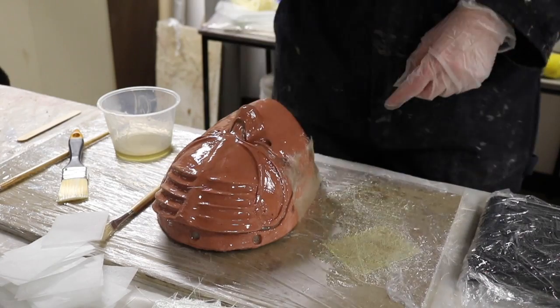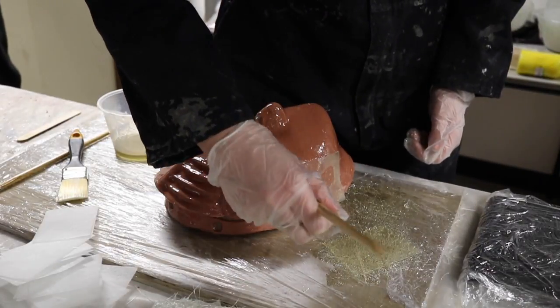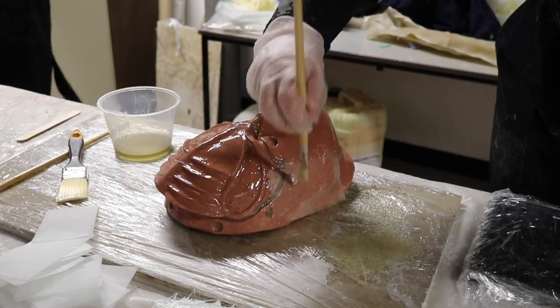Once you've saturated your tissue or matting, place it on your mould. Using a stippling motion, try and remove any air bubbles. Continue this method until you have covered your mould, trying not to overlap them too much.